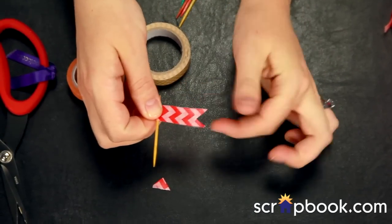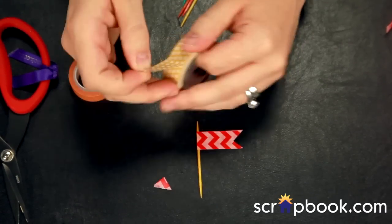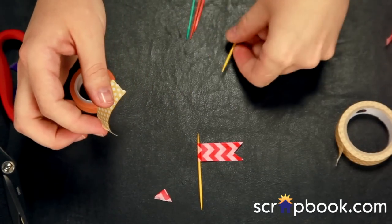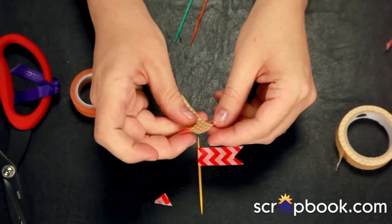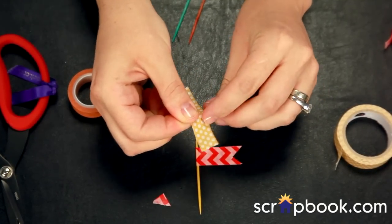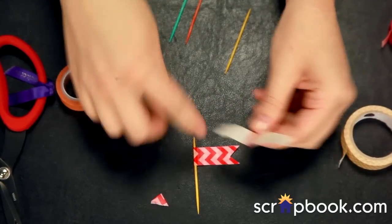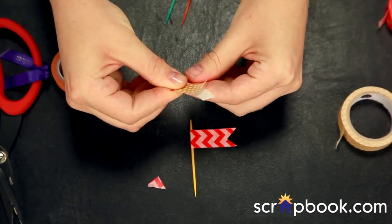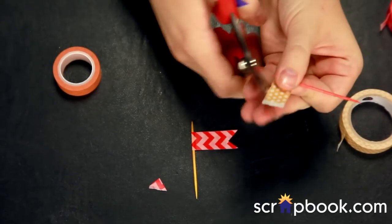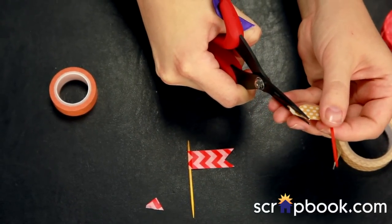You can also make rounded flags. You can use different washi, different toothpicks — colored toothpicks or standard raw toothpicks — and have a little bit of fun with it. You can do the flag right up at the tippy top of the toothpick or halfway down. You can leave a little post at the top. Just leave yourself open to creativity. These are so simple to make — and this one I'll just kind of round off instead of making a point.